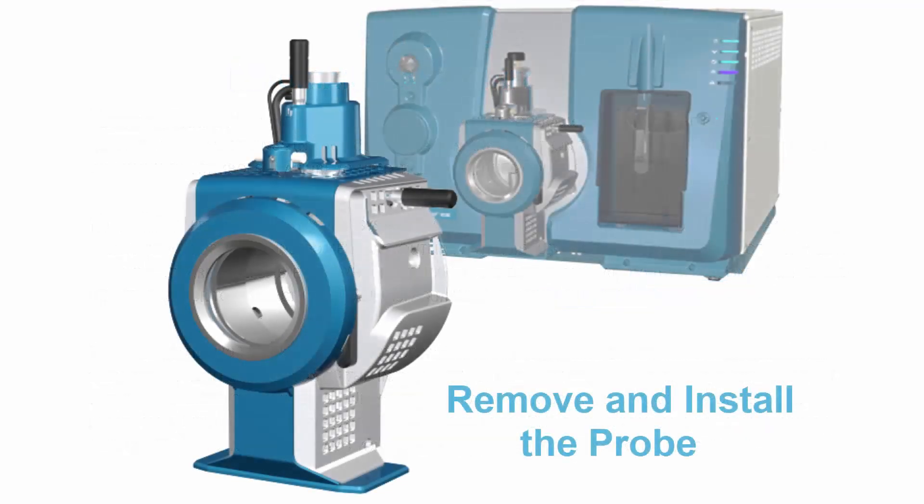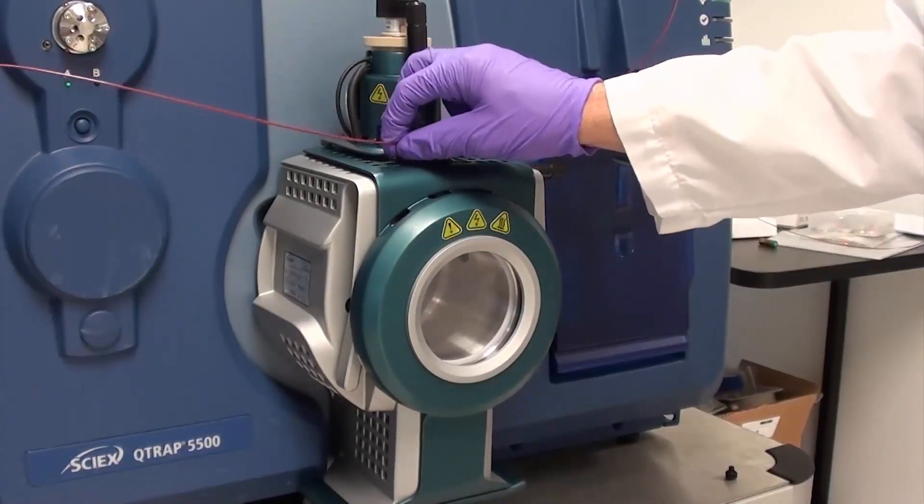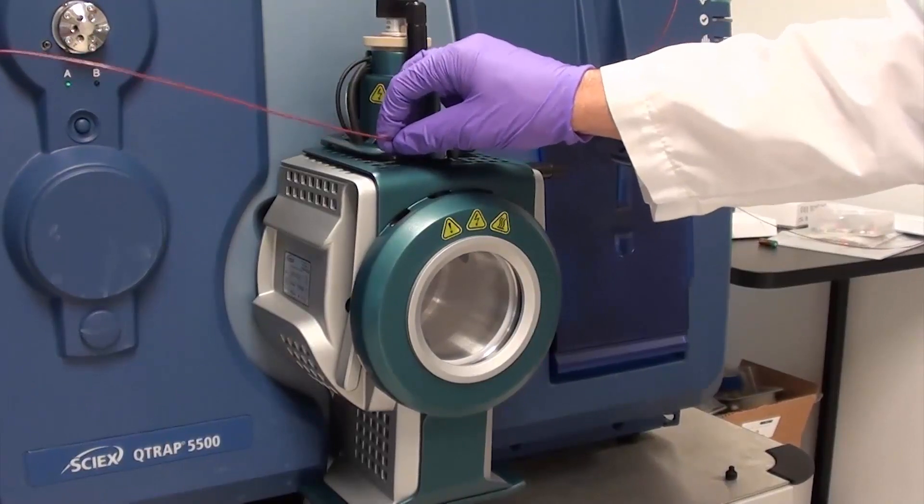This video will show you how to remove and install the probe for the ion source. To remove the probe, remove the ion source from the mass spectrometer and loosen the sample tubing nut.